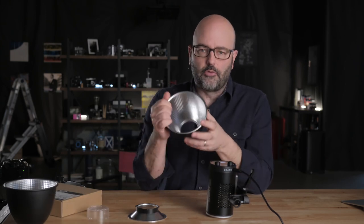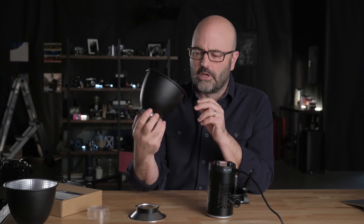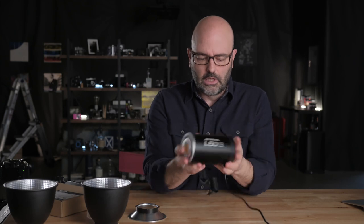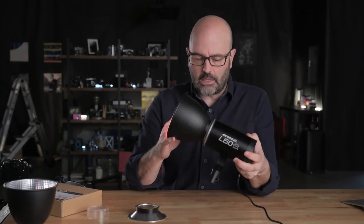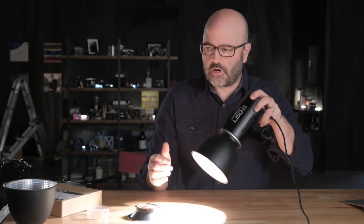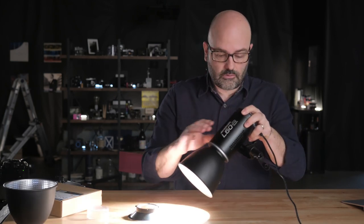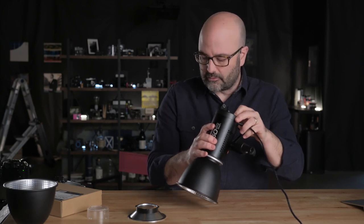The reflector included is a 45-degree angle reflector. It takes the broader beam that we have here and concentrates it. I'll go ahead and pop this on here so we can see what it looks like. And you can see it's much more concentrated — it's doing what it's supposed to be doing. So those are the reflectors.